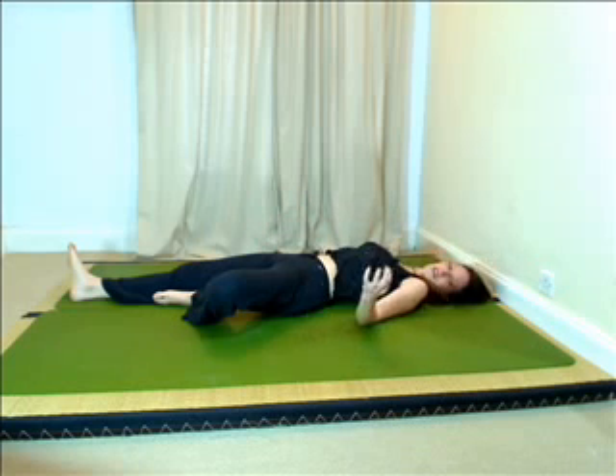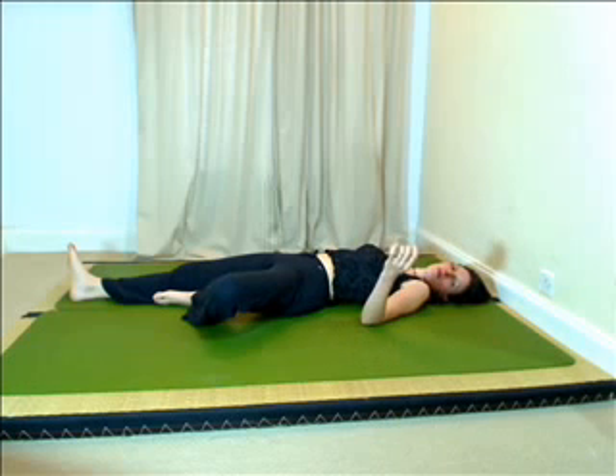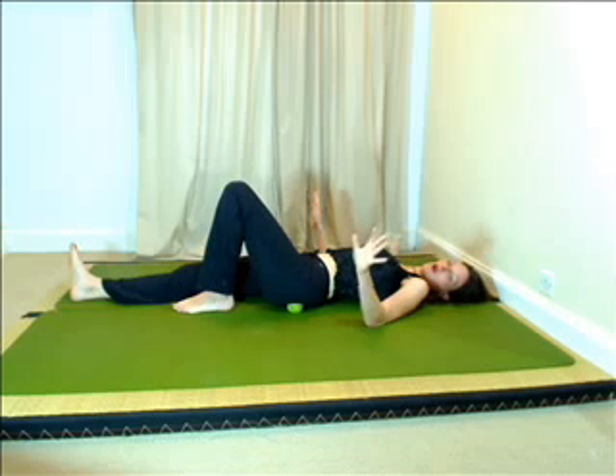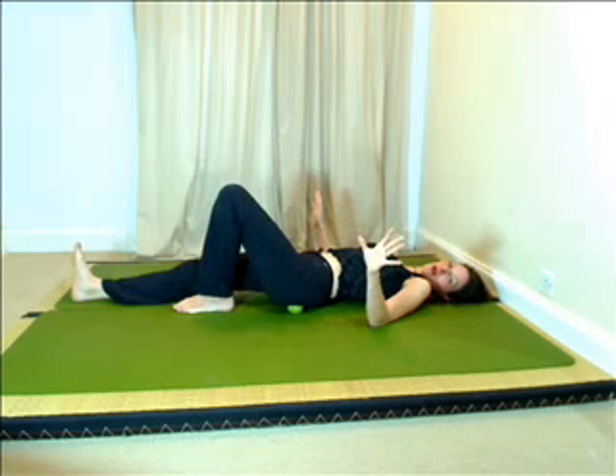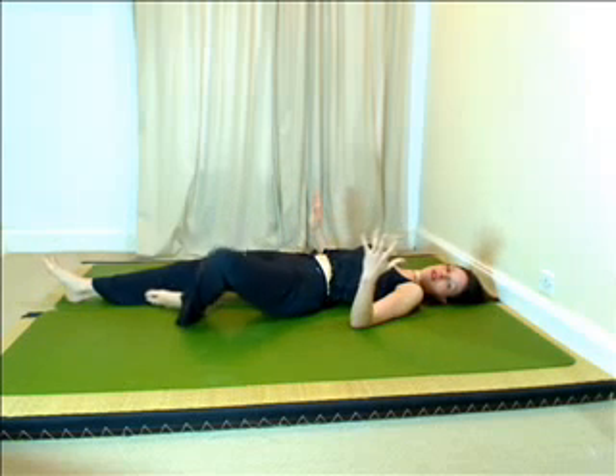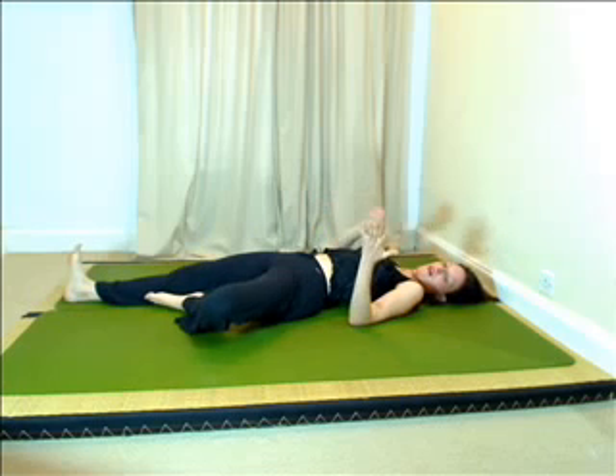So from the centre point, it will stay there for as long as it takes to release it. I'm just going to show you the technique for how to move on. When the centre point has released — which is a numb, tingly feeling — it's good. You bring your knee up, and without touching the ball, you're just moving to another point. If you look at the chart, the other points are like petals around the centre point. They're not far away; they're just all the way around the centre point.